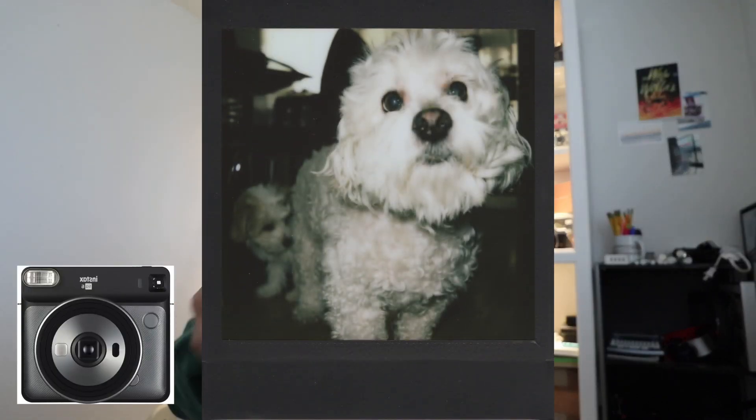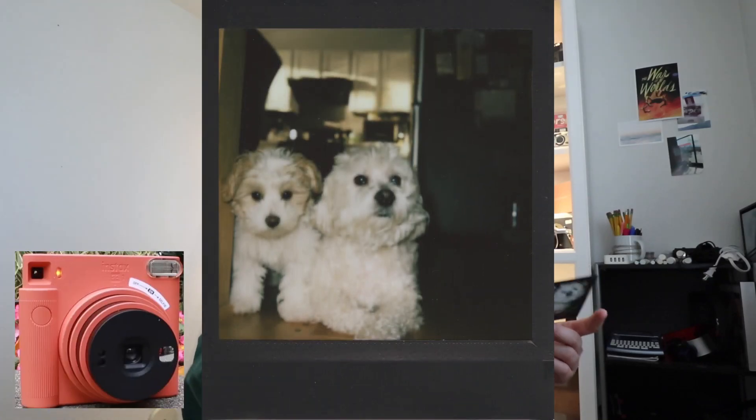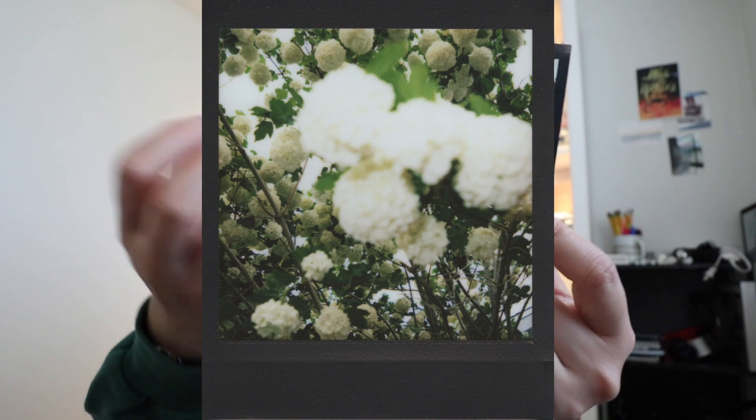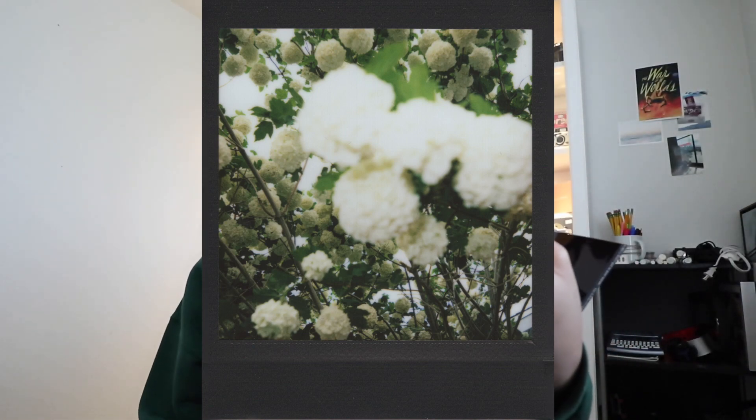I feel that the sharpness on the SQ-6 is a bit sharper — the SQ-1 is just not as sharp as the SQ-6. So the photo of the flowers: this one was using the SQ-6 and this one was using the SQ-1. As you guys can see, the SQ-1 is a little bit more overexposed, and that is because of the flash. The flowers I was aiming at are totally overexposed and you cannot even see any of the details or the texture.